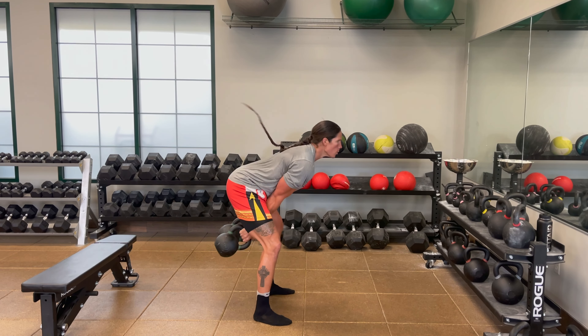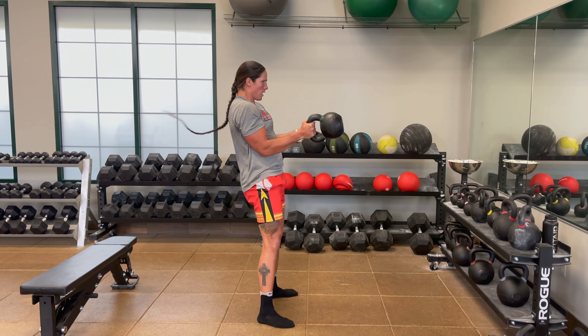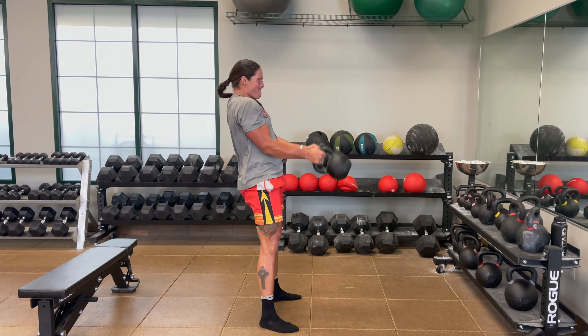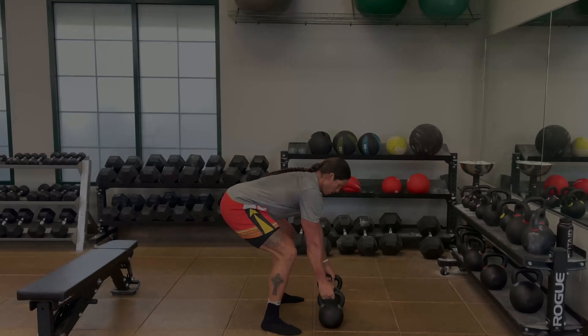After 10 reps of our squat press, we're going into 10 double kettlebell swings. Really focus on the posterior chain — hamstrings, glutes, and back. We have four sets, 10 each exercise. Take two minutes rest in between.